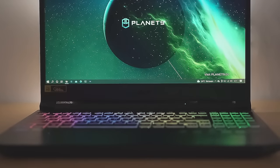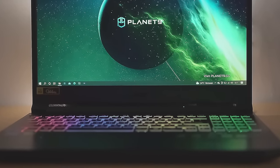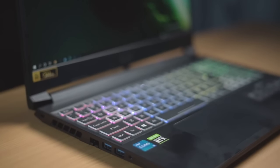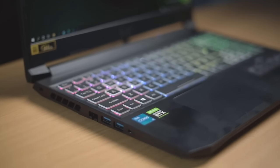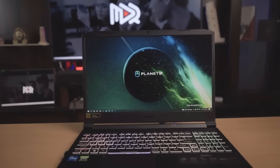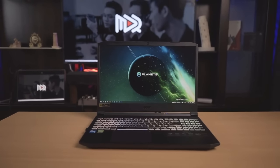But first, before you pull the trigger on that purchase, there are some things that you should know about it. I've got to say Acer really outdid themselves on this laptop. It's lightning fast, which is what you'd expect with a top of the line Nvidia graphics card, and it's definitely one of the best budget laptops out there. So we're calling this one Acer's powerhouse laptop on a budget.